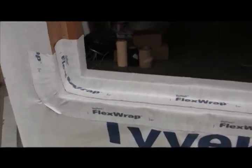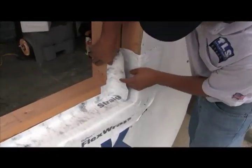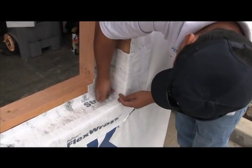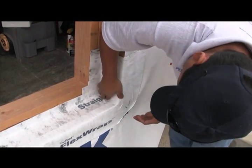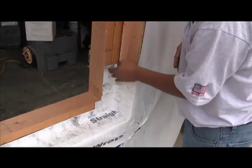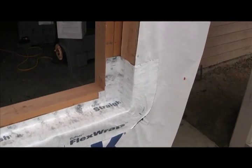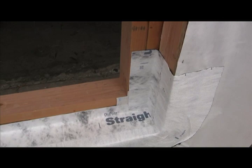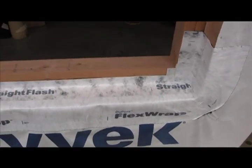Now we've taken a piece of 4-inch straight flash and we're applying it vertically because we need to be concerned about these inside corners. What we're doing now is creating a situation where we don't use FlexWrap on the framing sill, because we don't feel comfortable with the way the FlexWrap comes forward onto the inside corner. FlexWrap is great on outside corners, but we're a little concerned about it with that inside corner.